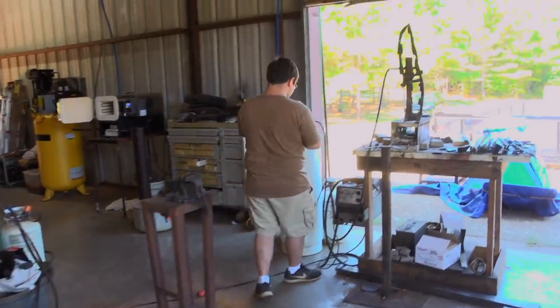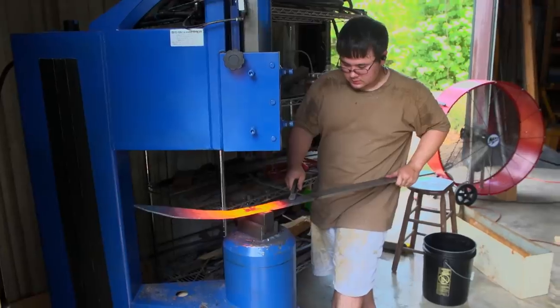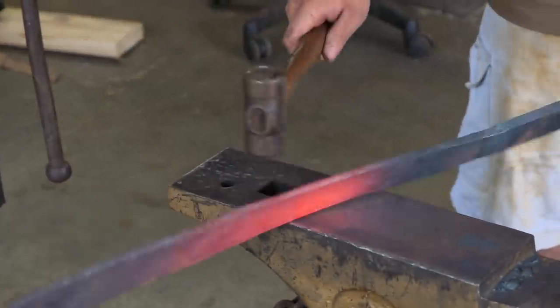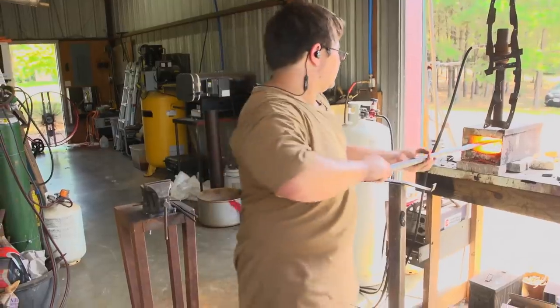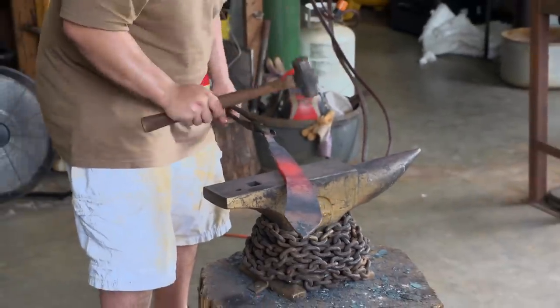It must have been under so much stress that it just snapped. It's time to get forging again. Plan B is to just go with mono-steel. I don't have time to make another billet of Damascus. Just adrenaline pumping through me right about now — it's just go, go, go. I would have liked to not have broken the blade I've been working on for the past two days, but I got another blade forged out in record time.